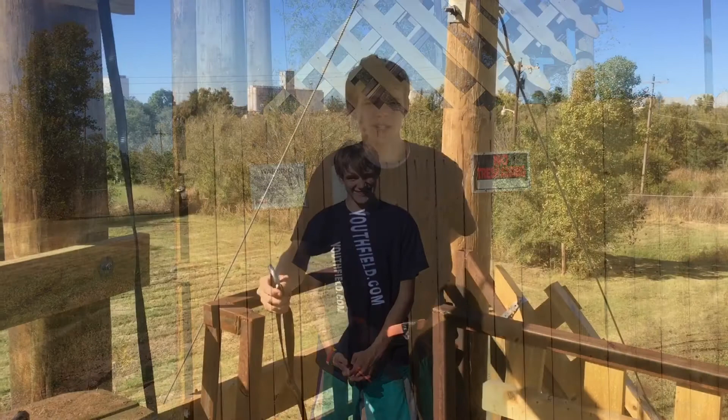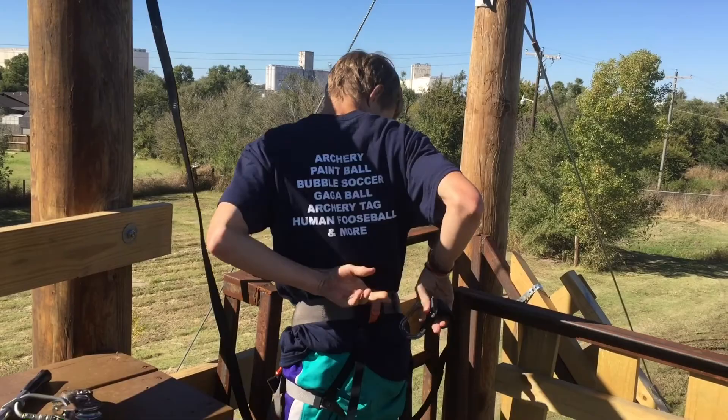Welcome to the YouthBuild.com zipline safety video. Once you get to the top, the operator will hook the safety lanyard on the back of you.